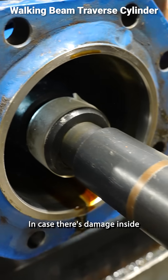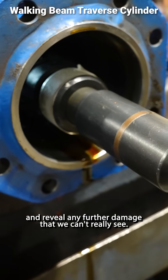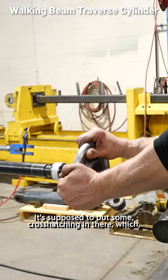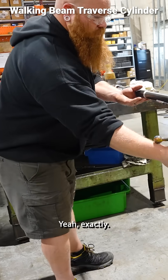In case there's damage inside, this will basically file off high spots and reveal any further damage that we can't really see. It's supposed to put some cross hatching in there, which gives the oil sort of little grooves to sit in. Yeah, exactly.